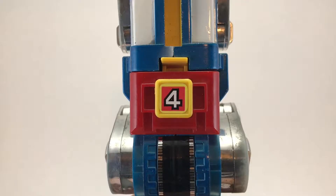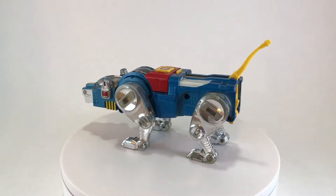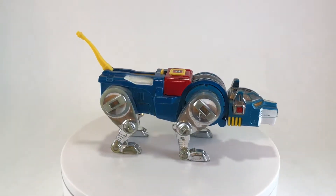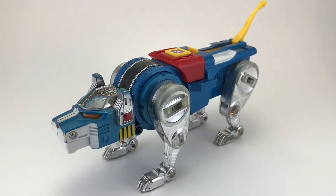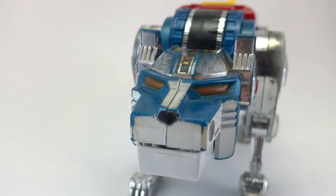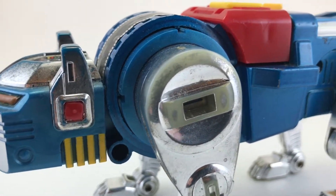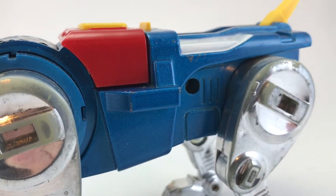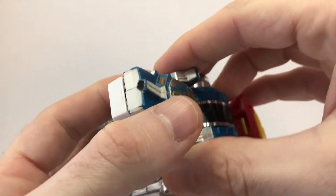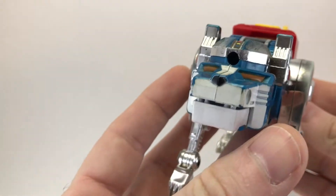Now we're going to take a look at lion number four, the Blue Lion. The Blue Lion was found at the bottom of a lake on the Planet Eris near the castle. It was originally piloted by Sven, one of the space explorers, but he was captured early in the series and then replaced by Princess Allura of the Planet Eris. The detailing and size on the Blue Lion are very similar to the Yellow Lion, obviously, because it is the right leg of Voltron. Here's a close-up of the face and the top of the head, which has some pretty interesting detail. When that head is popped up, it looks like a crown — and I think it's neat that the princess drives the lion that looks like it has a crown.